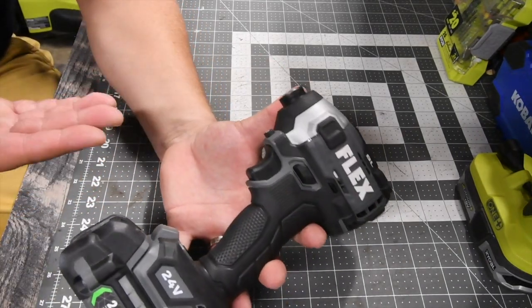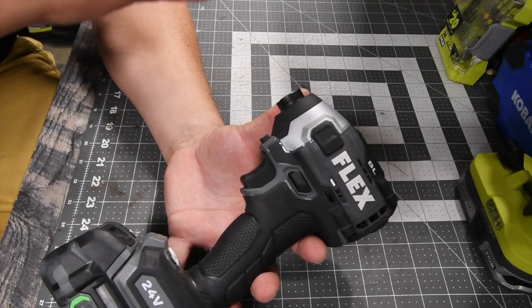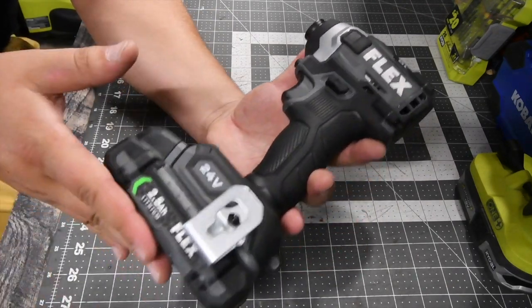When it comes to the Flex line, I do hope that Flex makes a much broader assortment of tools just to go with the battery platform.